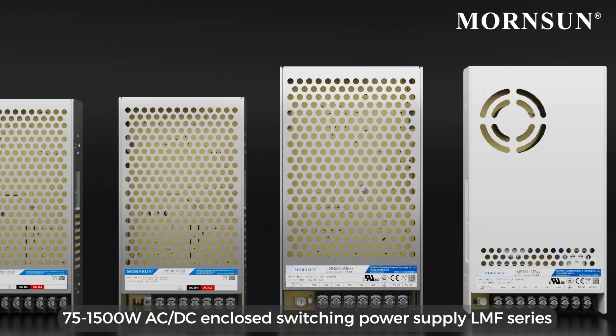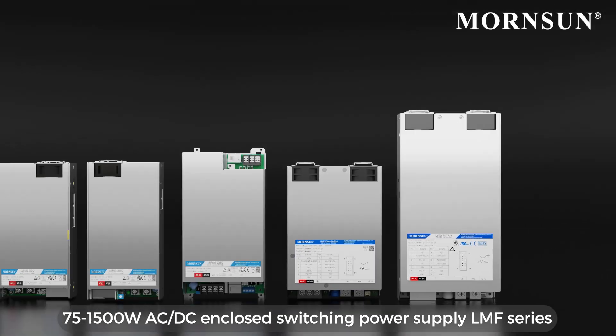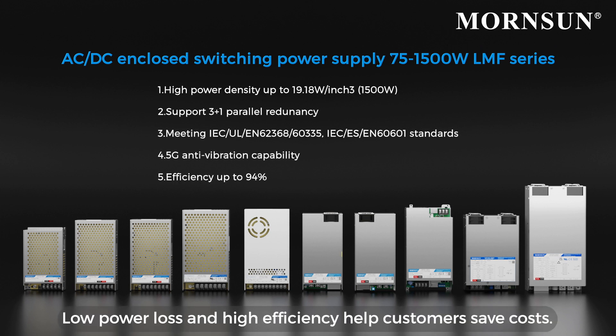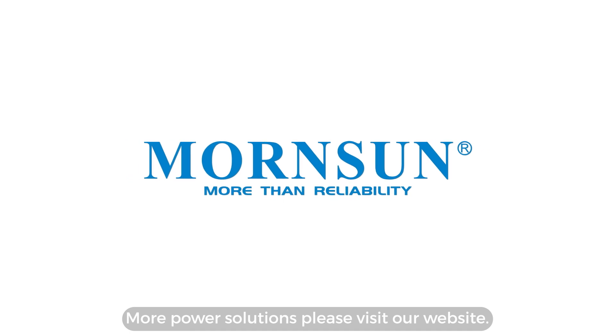75 to 1,500W AC-DC enclosed switching power supply LMF series are suitable for robotics. Low power loss and high efficiency help customers save costs. For more power solutions, please visit our website.